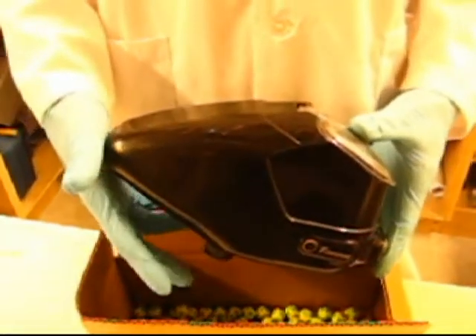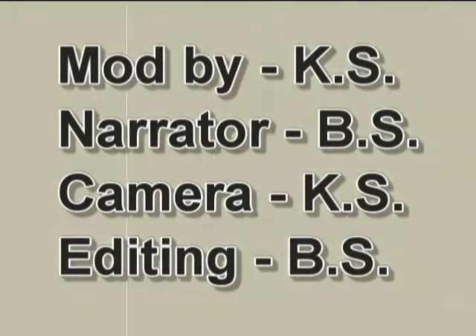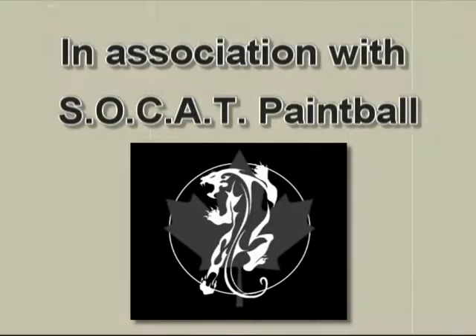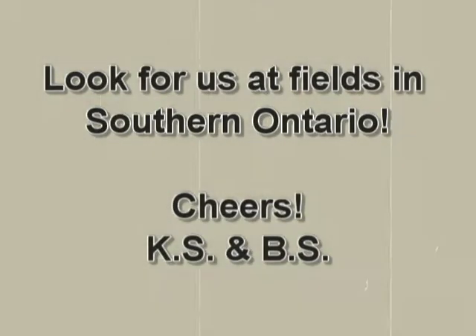And that's the torque mod by KBS Labs. Thank you.